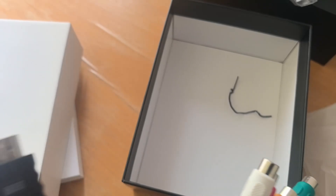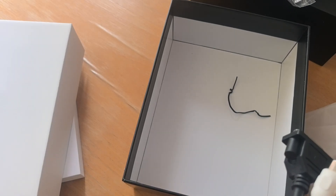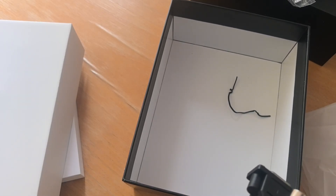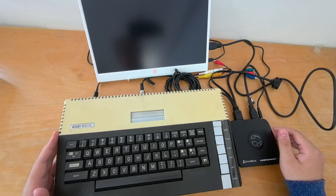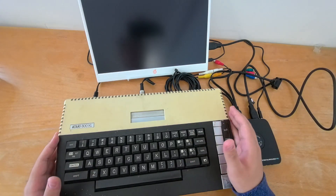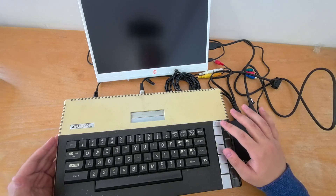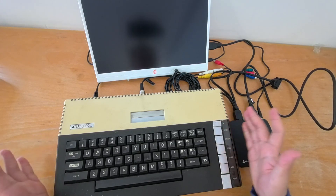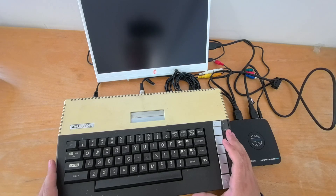Which means if you make a splitter cable, this thing can technically record SCART — great news for my European viewers out there. Now to demonstrate this capture box, I have set up my Atari 800XL here. I know I've never shown it on any videos, but I've actually owned this Atari 800XL for a long time, and it's one of my favorite retro computers.